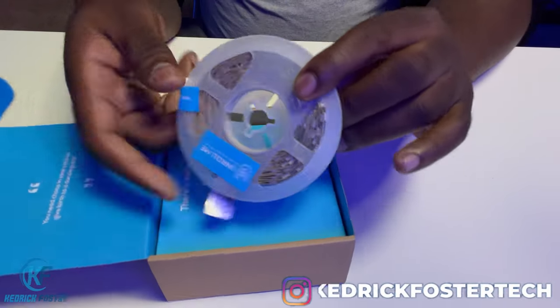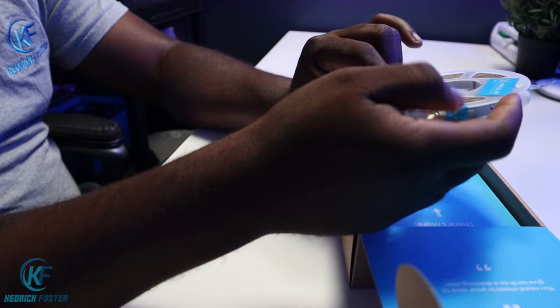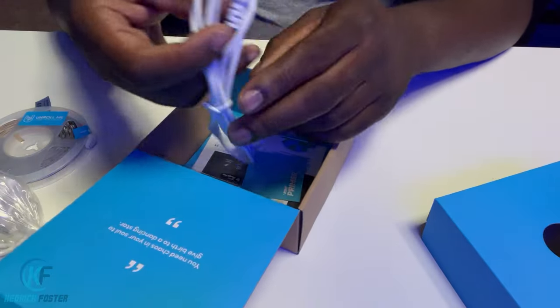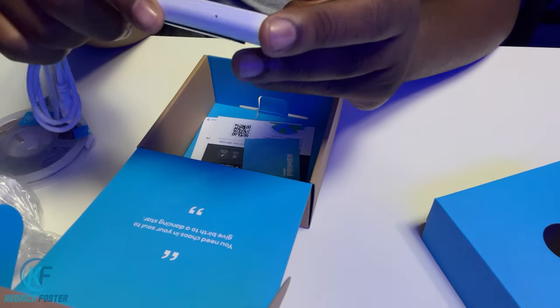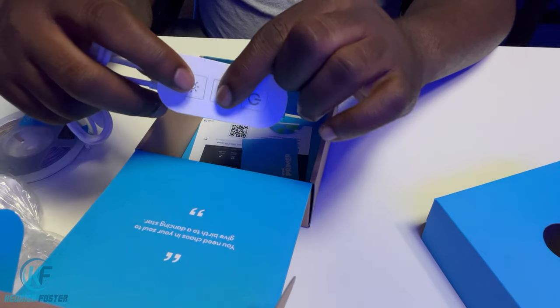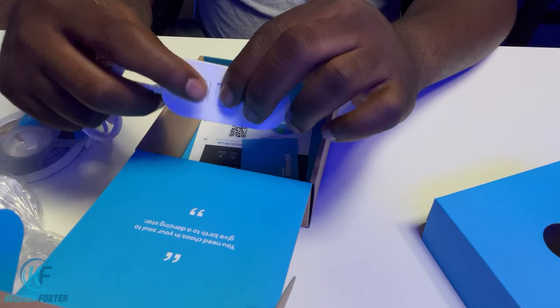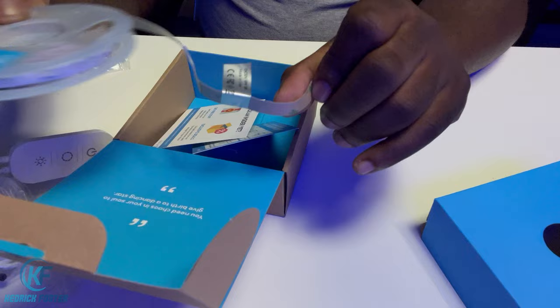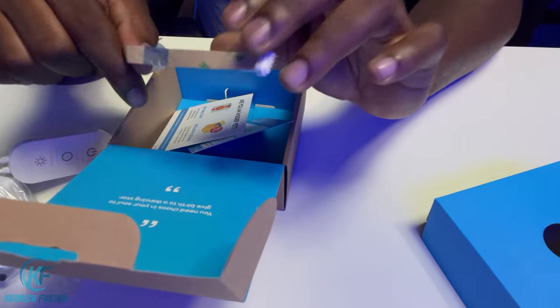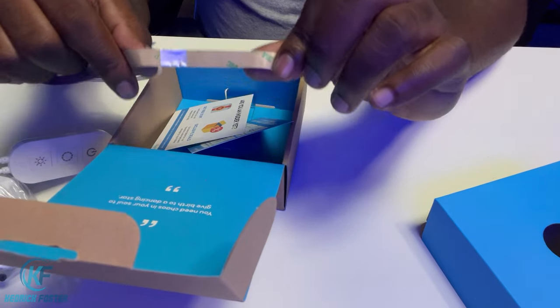We're going to hurry up and get into the box and then I'm going to show you a couple of projects I did with these light strips. Not much to go over here — this is just your normal LED light strips, your power supply, and unlike a lot of other LED light strips, this has an integrated remote which is really cool. You can also control this through the app. You have your clips, and it also has 3M on the back if you don't want to use the clips.